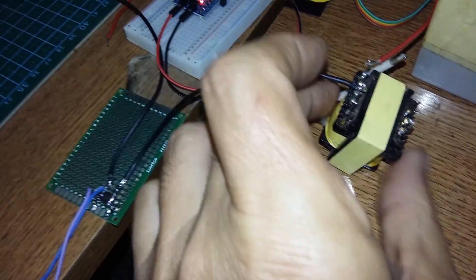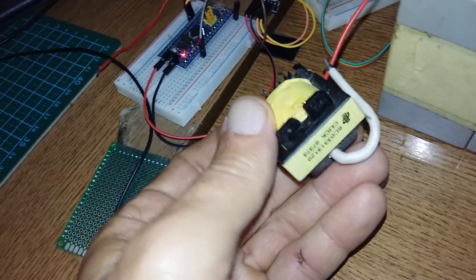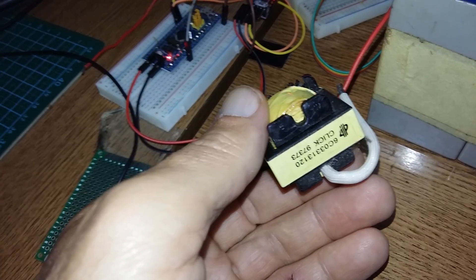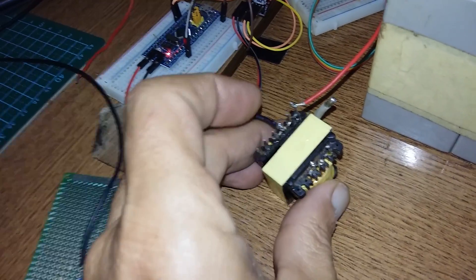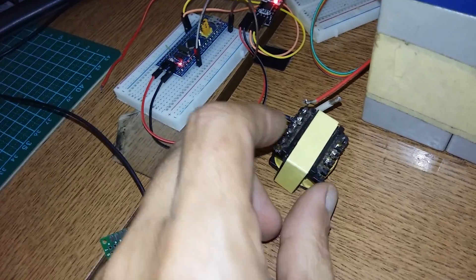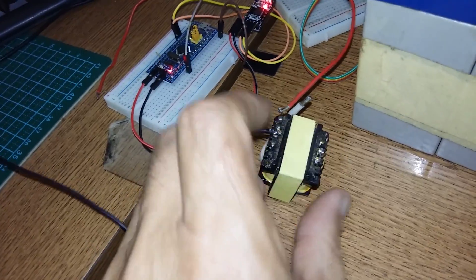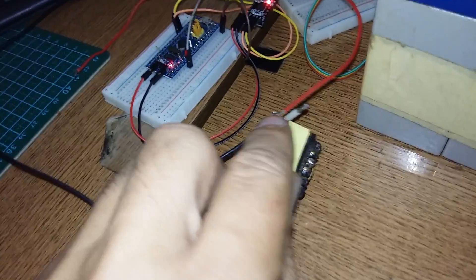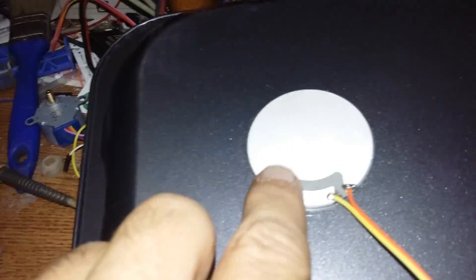Instead of this scrub setup, I should build a proper driver. This is actually a transformer from a computer power supply, which has 5 volt and 12 volt outputs. I put it in reverse, but the output voltage is too high. Also, the impedance is not matched to this transducer.